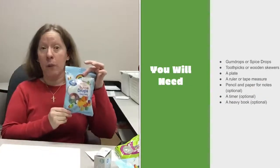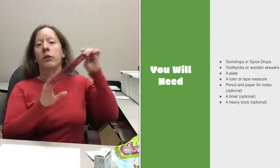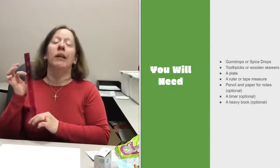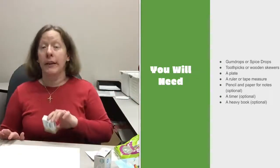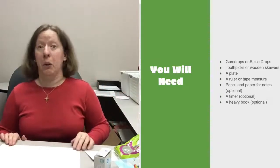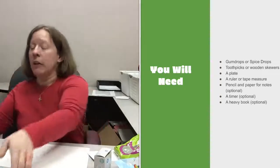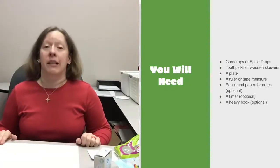We're going to use engineering today to build a gumdrop Christmas tree. First, you need some gumdrops or spice drops — that's what makes it look really Christmassy and smell really good. You'll also want a ruler or tape measure to measure how tall you can get your tree before it starts leaning or falling over. You'll need toothpicks or barbecue skewers, and a paper plate, piece of paper, or placemat, because this gets really messy and sugary and the sugar goes everywhere.